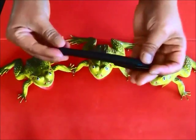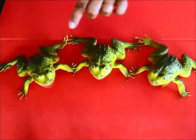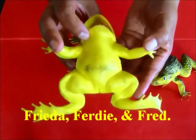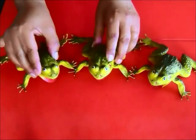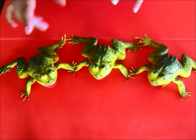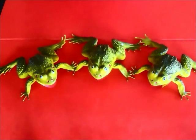You get three rubber frogs, which I just found at our local party store. What you do is take a marker — just a black permanent marker — and write the names of the frogs. So let me introduce you to Frida, Ferdie, and Fred. The object of the game is to find Frida.